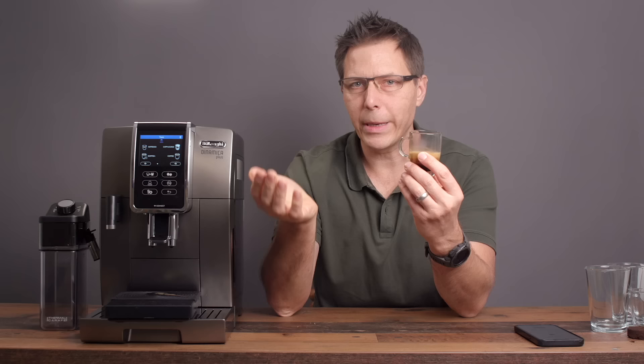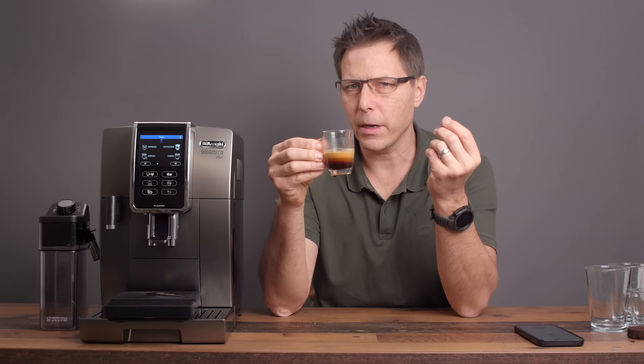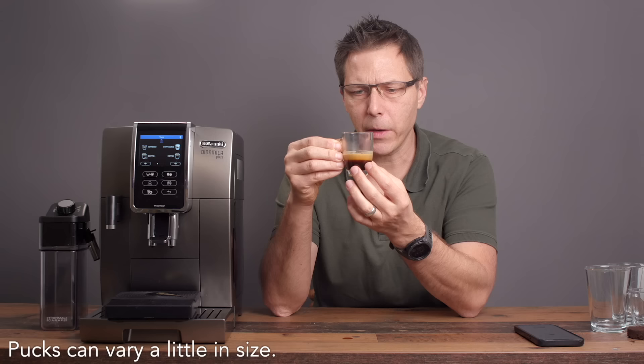The crema is also a function of your beans — you need some freshly roasted beans — as well as a nice fine grind and the right ratio. The puck is 7 grams and we got 21 out, so we have a 3-to-1 ratio. That's a pretty intense shot. It is very flavorful, very robust. Certainly some chocolatey notes coming out of there.